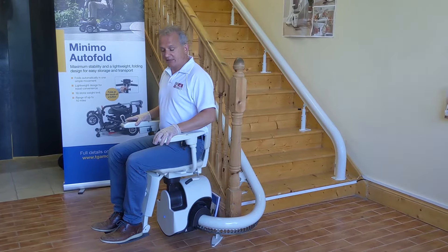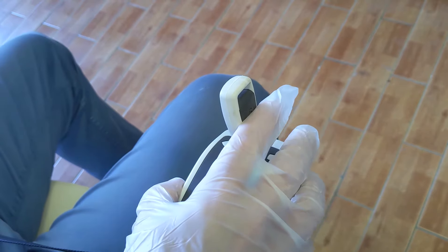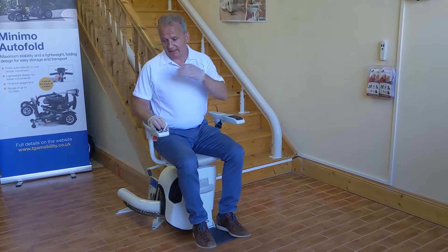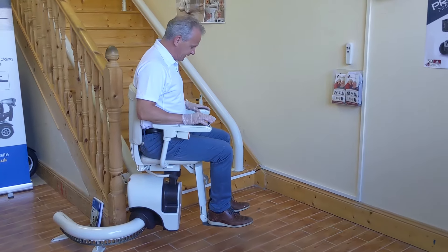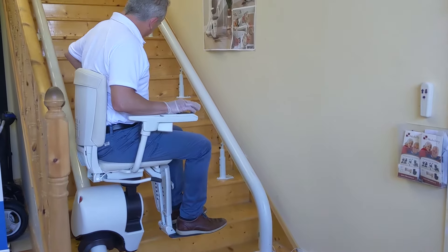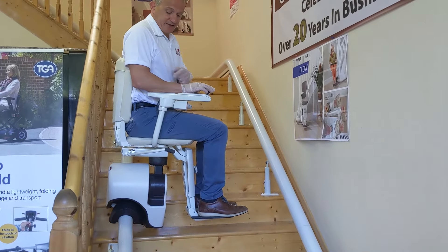All these lifts are now sensored, so if there are any blockages in the way it would cut out. We're going to press the stairlift to go up. It's negotiating a 180-degree parking bend — the Flow 2 can go external and internal; this particular model is going internal. It goes slower around the bend, then once it picks up the straight section of the track it goes a little bit quicker to get you upstairs as fast as possible. This one has a singular rail.